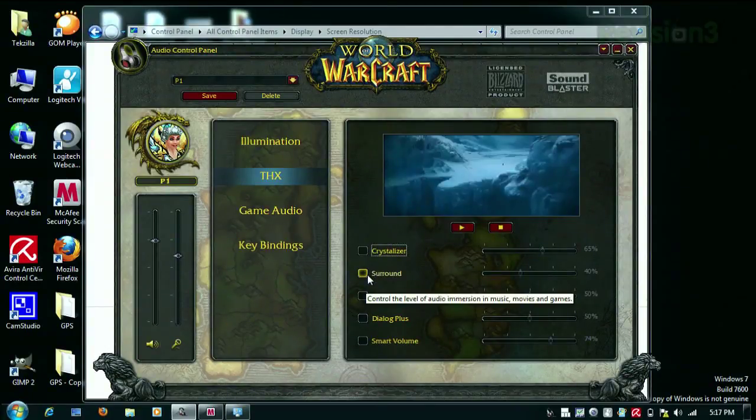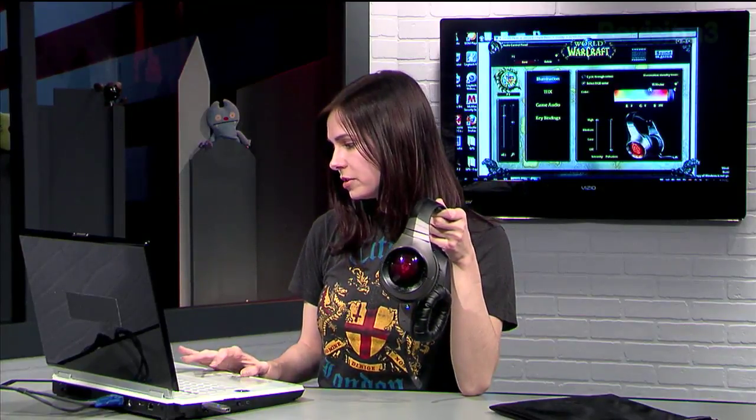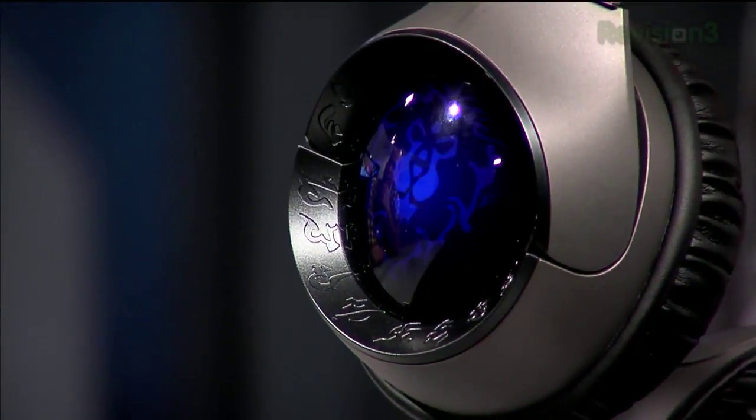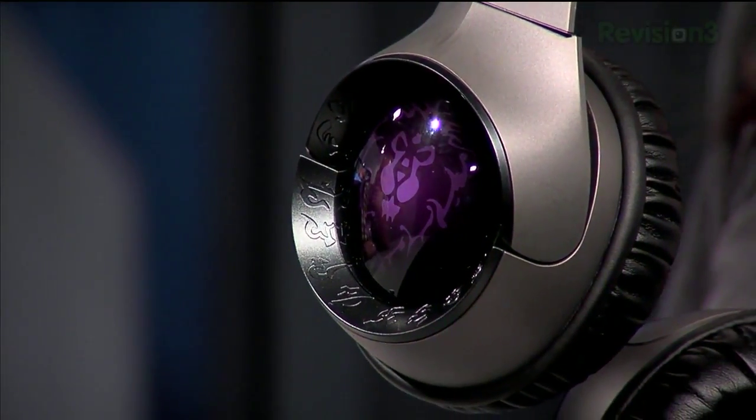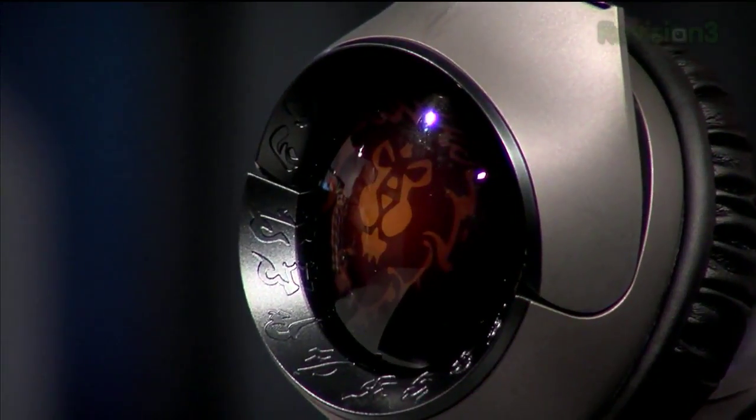They have a lot of different EQ settings so you can futz around with that too. They have the THX stuff so you can add a crystallizer or surround sound and change the percentages. You can do key bindings as well, which is pretty cool. And then there's the illumination settings, which I get a big kick out of — although you don't really get to enjoy them when you're playing because you can't see the colors changing. You can either cycle through the colors or select a specific color. Now I have it set to red — red for the Horde, or you can change it blue for the Alliance, or just have it cycle through. It's like watching Christmas tree lights.